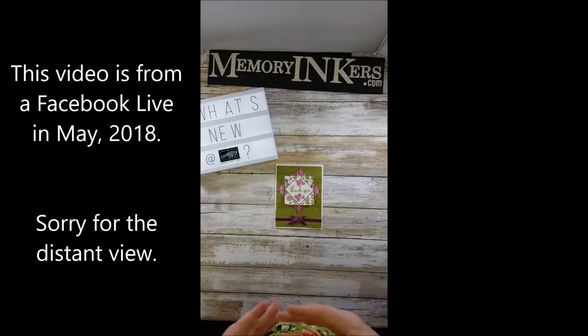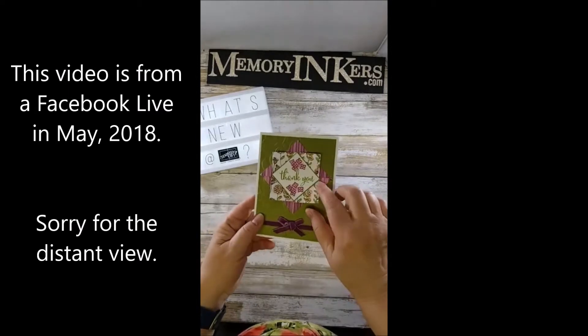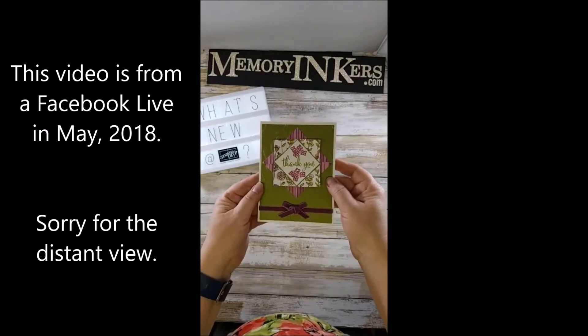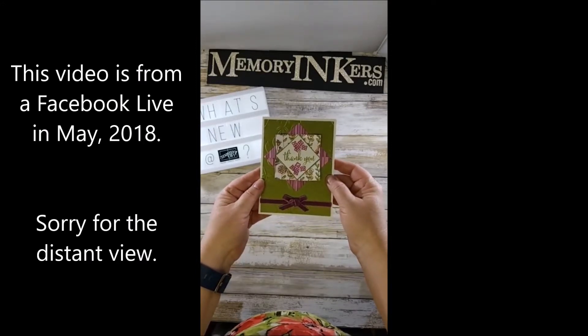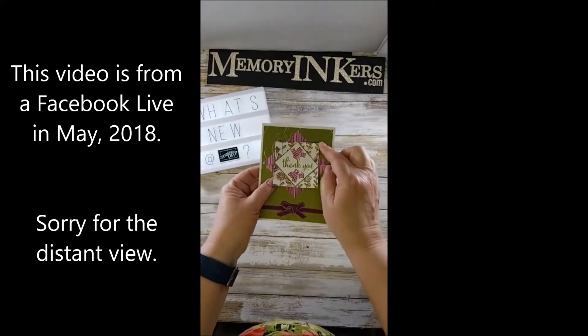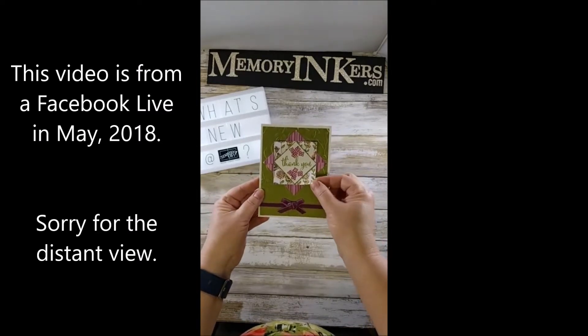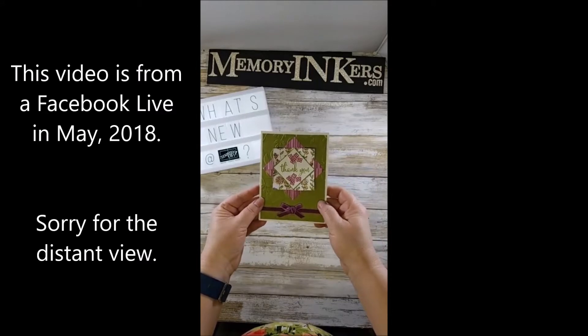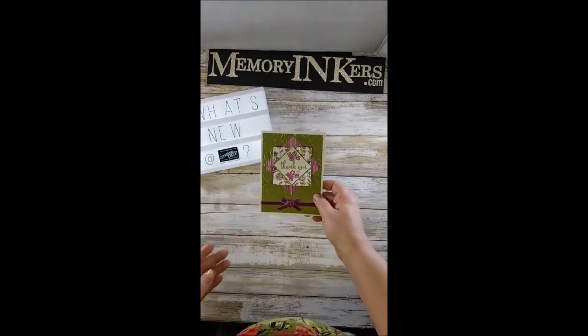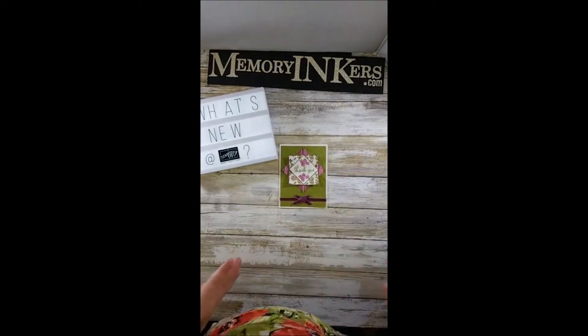Today I'm going to talk about this fun fold. This beautiful paper is from the Share What You Love designer series paper, which is coming out in June. It's part of a special pre-order available all month of May — it's called the Share What You Love Sweet bundle and you'll be seeing a lot of that over the next month.